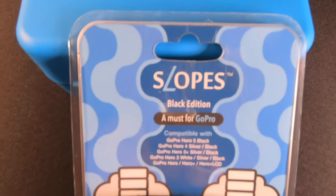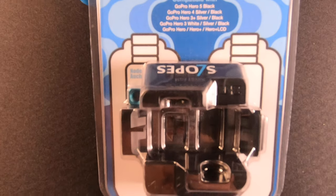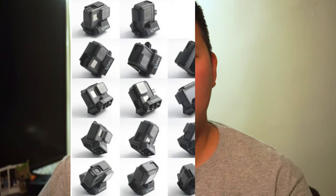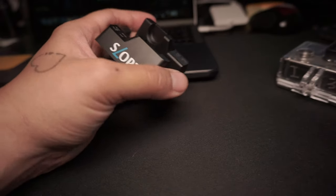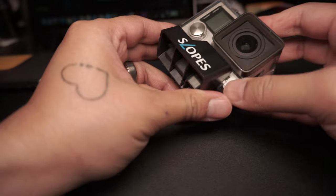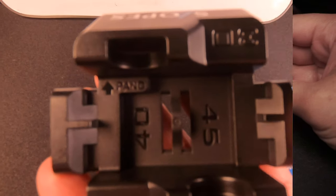Next, we're going to talk about the Slopes Black. As stated by the name, it only comes in one color. The Slopes Black has the ability to shoot in 18 different angles, almost similar to the Slopes Elite with the added angle of shooting flat in landscape and portrait mode. The other great thing about the Slopes Black is that you have the ability of using all GoPros from Hero 3 to Hero 7, provided you have the GoPro in its official case.